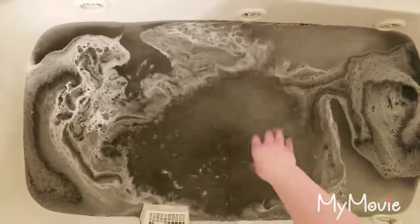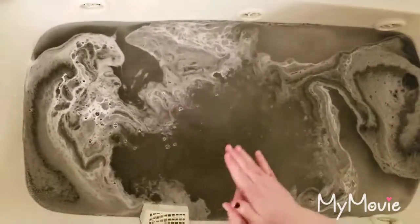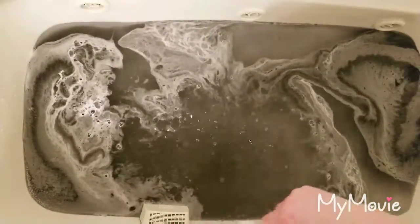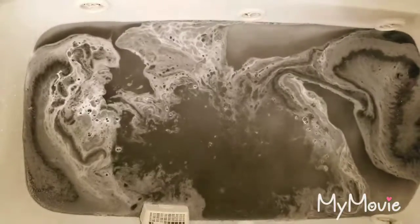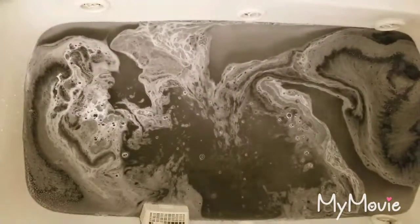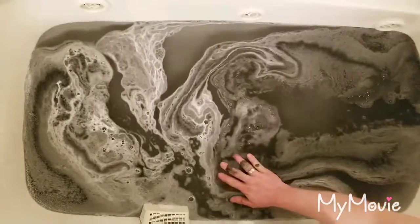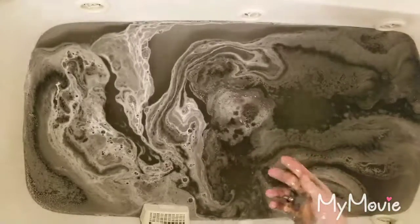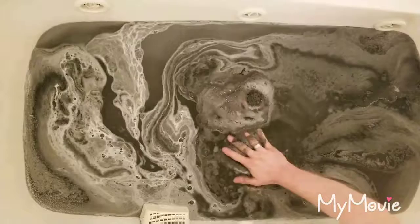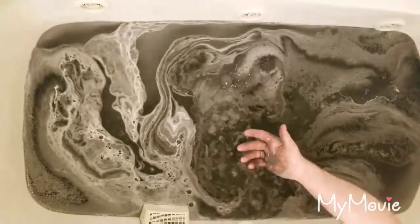It's a little hard to get off — it doesn't come off too terribly easy at first. But from what I understand, it does eventually just kind of break down in the water and turn your bath super black. A little bit of purple. Gooey. It's a really interesting feeling — it's almost like playing with slime.